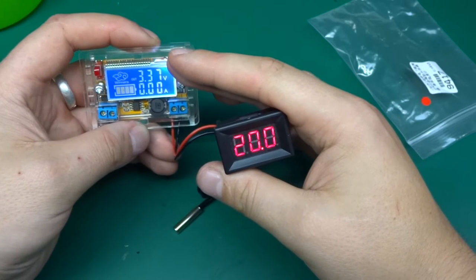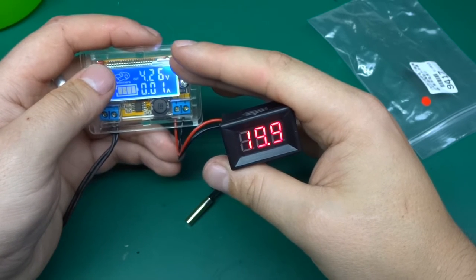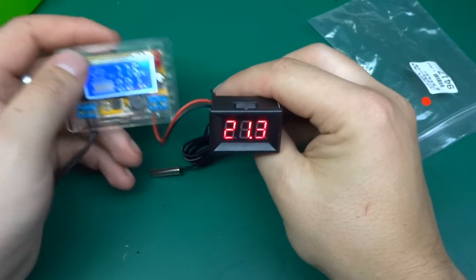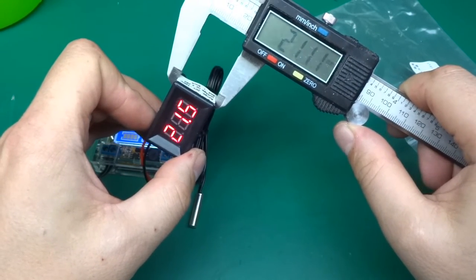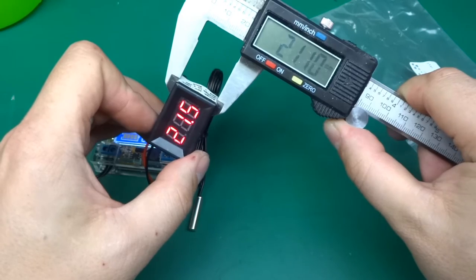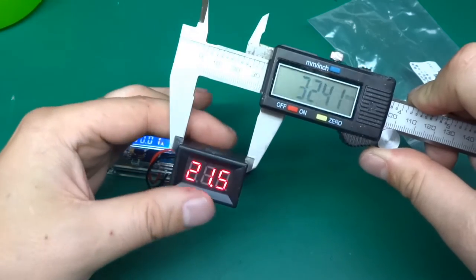Going a little bit higher to 4 volts, it draws just about 10 milliamps, and the screen is very nicely readable, of course, because it's an LED. The display measures about 21.1 millimeters tall and 32.4 millimeters wide.